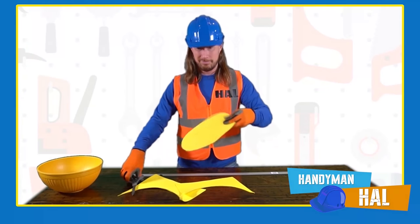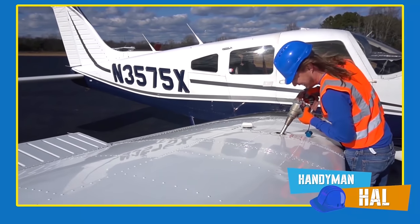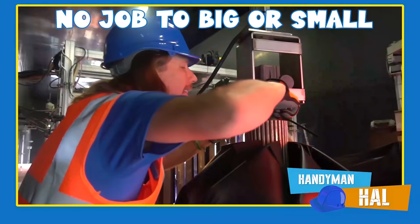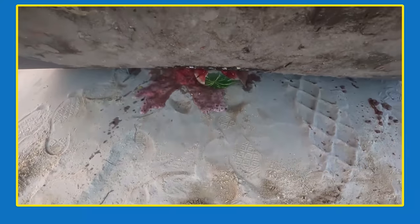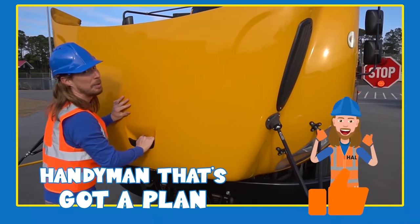Handyman Hal can help with learning shapes and colors, or trouble fueling your airplane — Handyman Hal can do it all! No job is too big or small for Handyman Hal. Whether your car wash needs repair or you need to get rid of some expired groceries, give him a call today — the handyman that's got a plan!